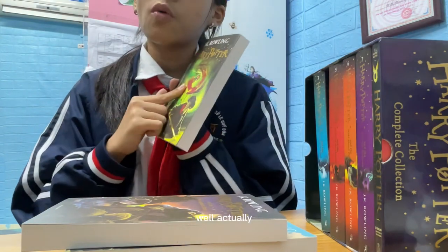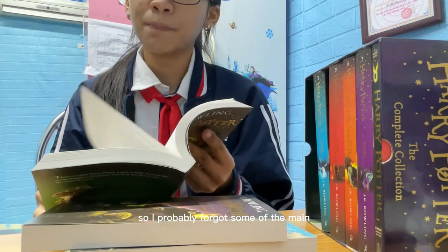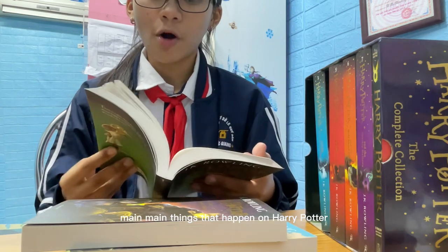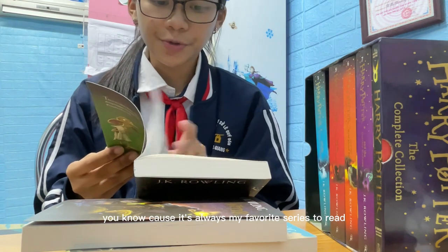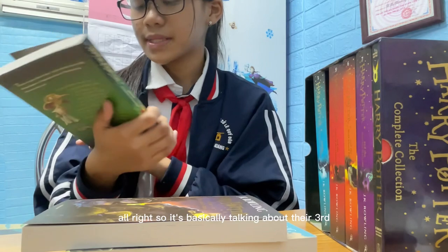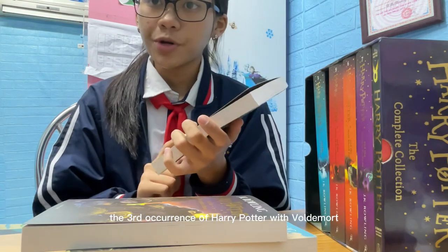Next is Harry Potter and the Chamber of Secrets — here's the snake on the cover. It's been such a long time since I read Harry Potter so I've probably forgotten some of the main things that happen, but no worries — I'll just read it again, because it's always my favorite series.